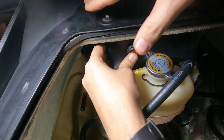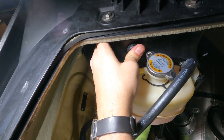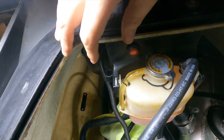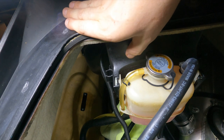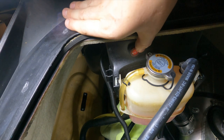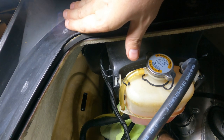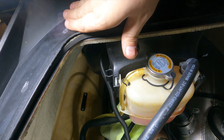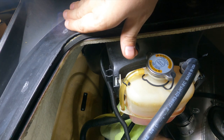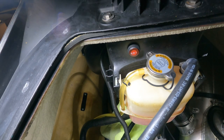There we go — now it's in. I'll give it a test run. Yeah, there it goes. Position one is on, position two is auto. With auto, if you flip the switch and there's water, the float activates it. Cool — that's working.